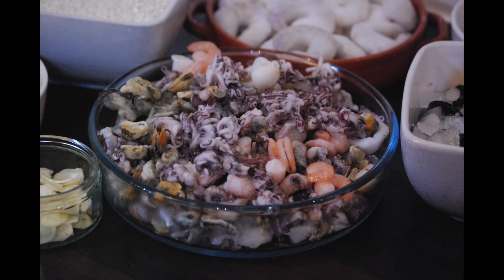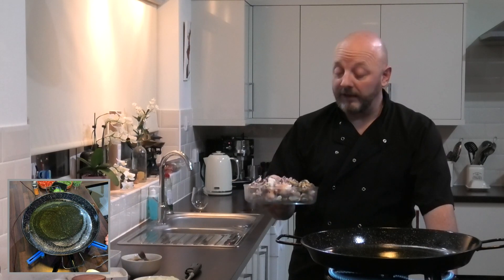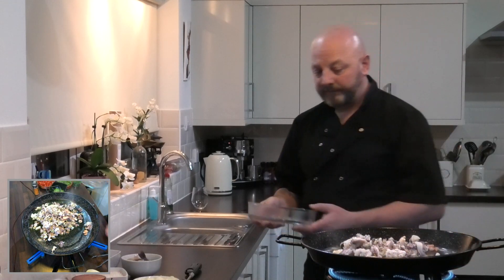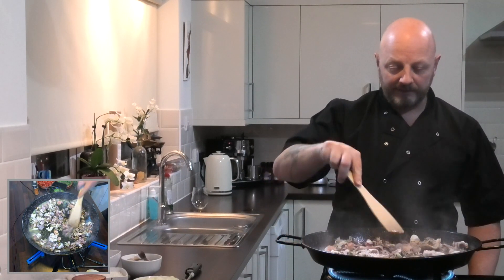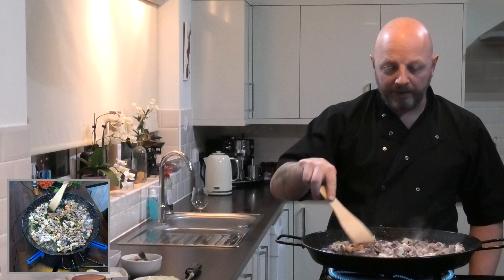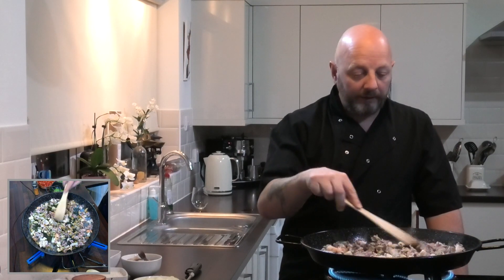There's about 500 grams here from a bag of mixed seafood which you can buy frozen. The reason I'm using frozen for this is because, basically, unless you buy each individual item, you can't buy fresh mixed seafood. So in here we've got octopus, some squid rings, some mussels, and small prawns. I'm going to put some larger prawns in here as well in just a moment. It looks like quite a lot of seafood, but it does actually reduce down quite a lot — the frozen mixed seafood.